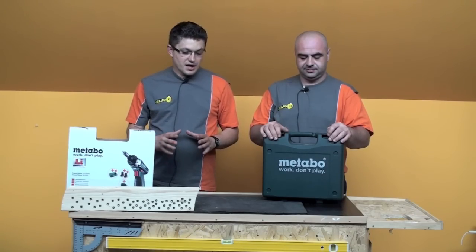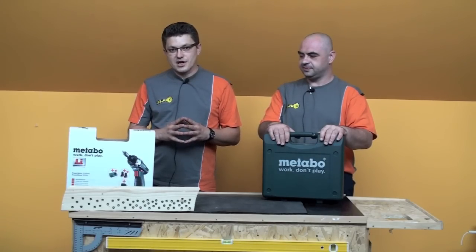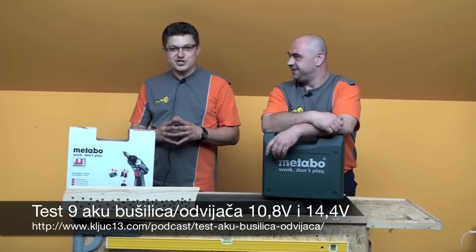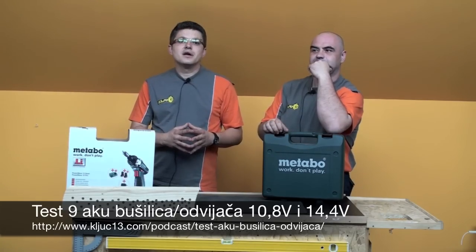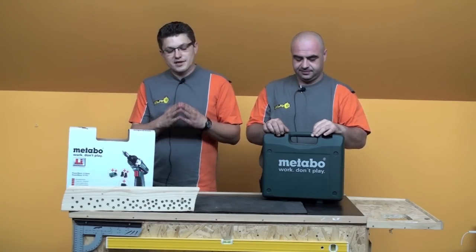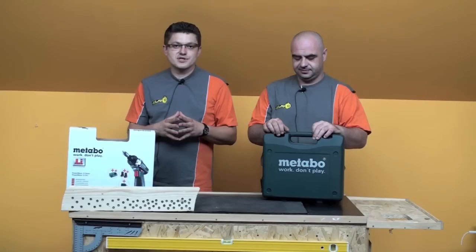We'll also tell you what you get with it. Let's start with the results. It screwed 53 IVER screws, 5x80mm, into a beam. That's the ultimate key-13 test. For those who haven't seen the episode where we tested many cordless tools — Hitachi, in the same class — and we should mention this is a 10.8V lithium-ion battery — Hitachi screwed 52. This one screwed 53, and then the battery stopped and the entire cordless drill halted.